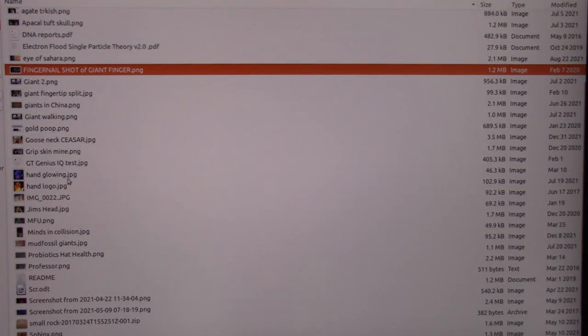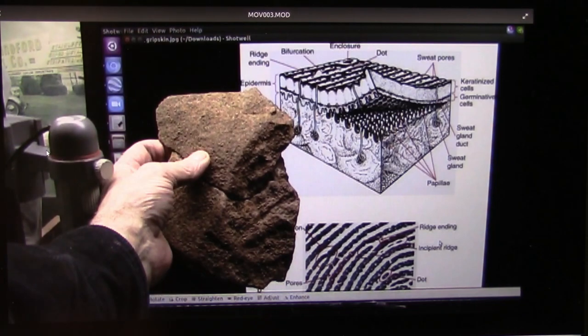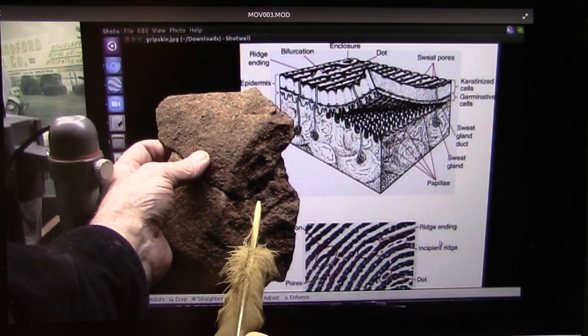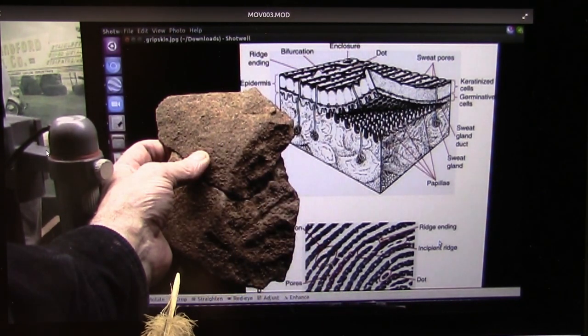It was absolutely flawless, and it's gigantic — it's almost three feet long. I've calculated the thing should be damn close to 150 feet tall. These are the ridges on your fingerprints, just like these ridges. In those ridges are these little tiny sweat pores — you see the sweat pores? These are the fingerprints, and this is the piece I broke off.